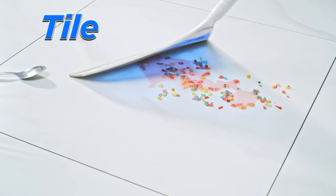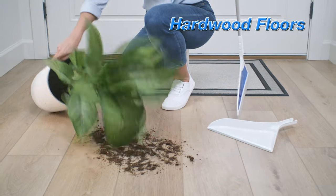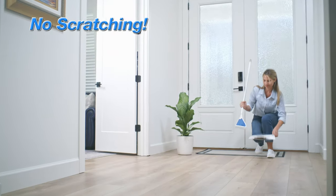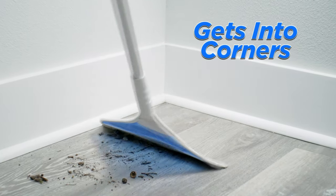For hard surfaces like tile, it's the best. If you've got expensive hardwood floors, the Helio Air Broom sweeps without scratching. Plus it gets into corners quick and easy.